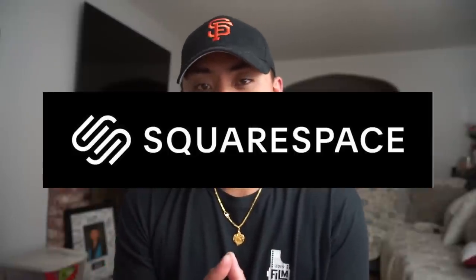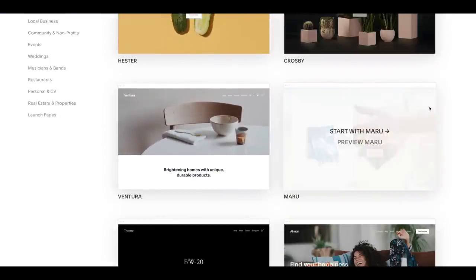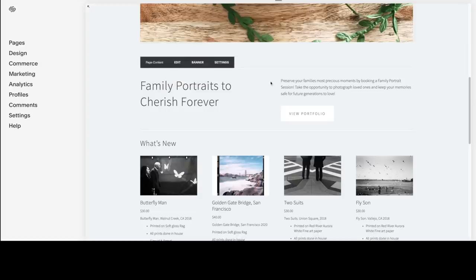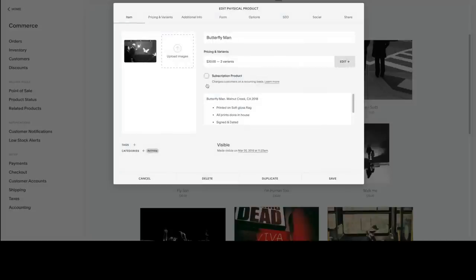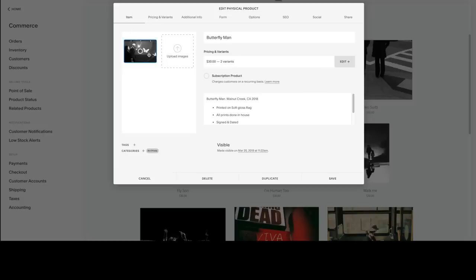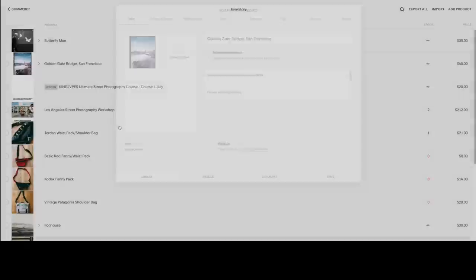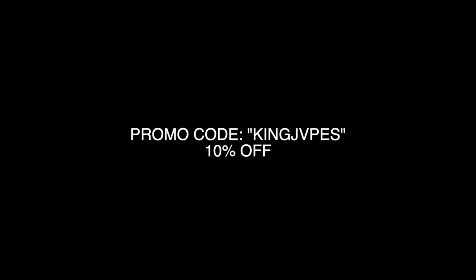All right, you guys, really quick, I want to take a break and thank our sponsor for this video, Squarespace. Squarespace is your all-in-one platform to build a beautiful online website, portfolio, or online store. For any photographer looking to sell their work through photography prints or even offload camera gear, Squarespace has you covered with all the tools you need to get started with e-commerce. There are tons of unique templates to get your store up and running, and you can easily post your product photos, manage inventory, and have a simple and secure checkout process for your customers. Head over to squarespace.com/kingjapes or enter promo code kingjapes at checkout for 10% off your first purchase of a domain or website. I will leave a link in the description below, and thank you to Squarespace for sponsoring today's video.